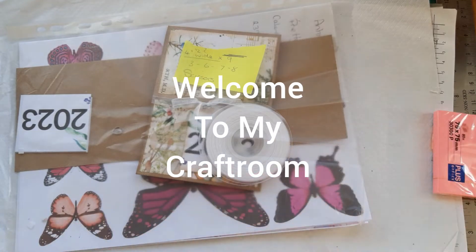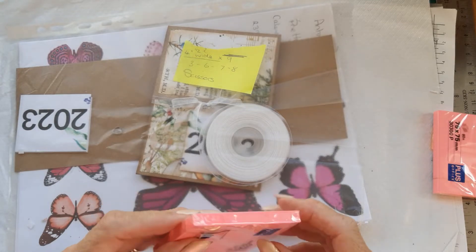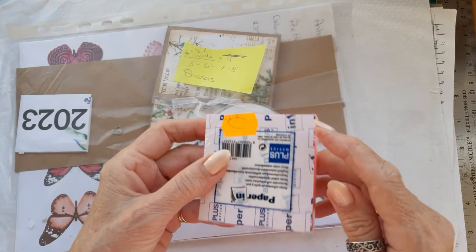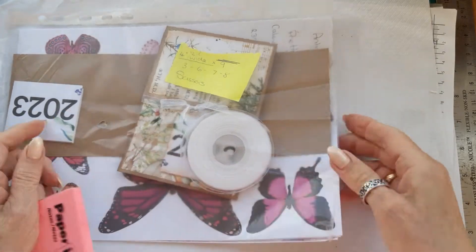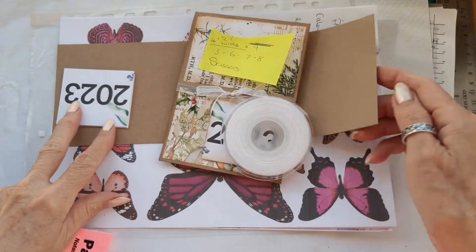Hi, welcome to the craft room here in Spain. I was watching Antonio making his little calendars the other day and I decided to have a go, with the addition of putting a post-it note on the bottom part, extending it a little bit. So I decided to print some papers off of Antonio's and I went for some of his Pretty in Pink kit.